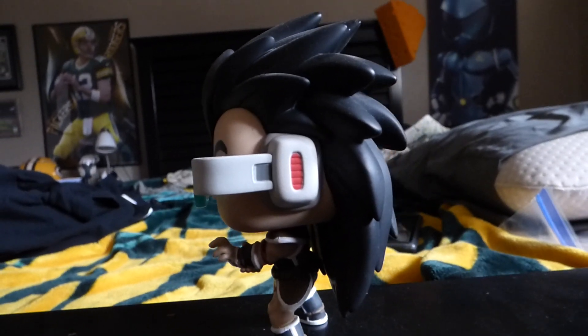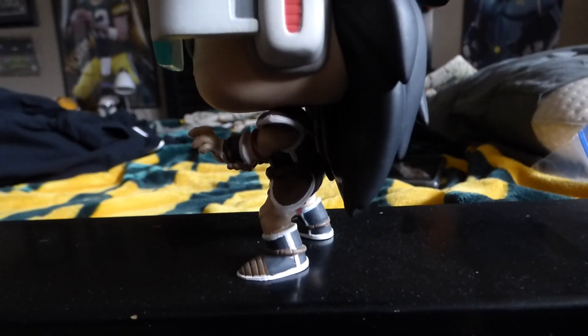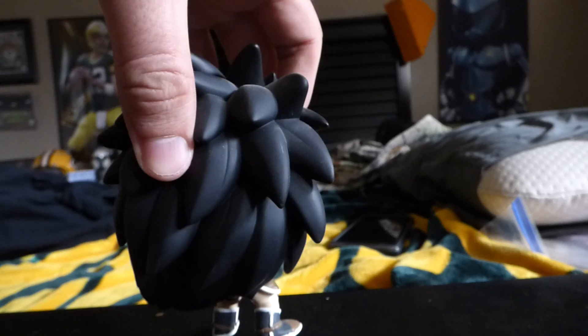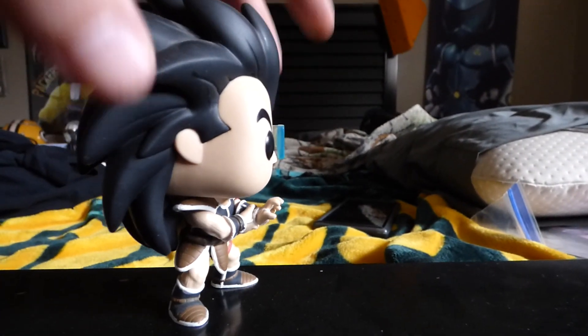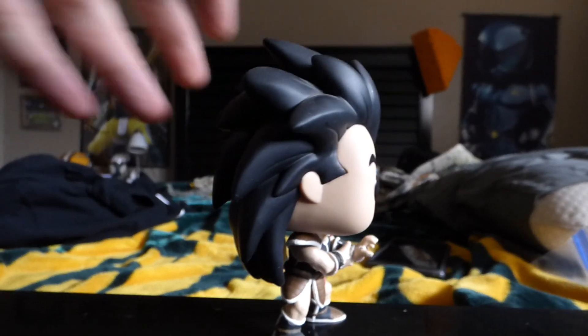Get a good review of this scouter. Now the back — which has a lot of hair — and the other side, and in the front again.